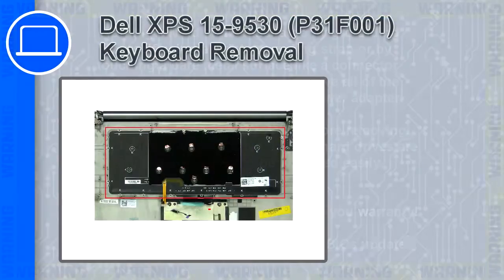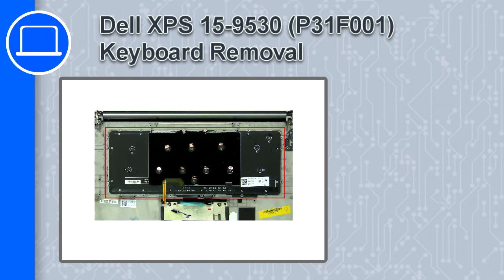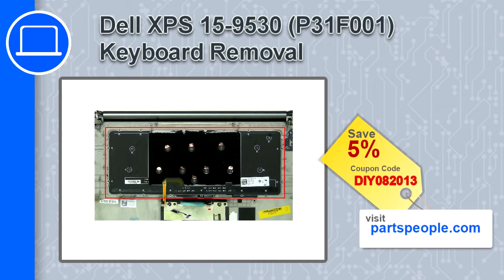How's it going? This is Ricardo and in this video I'll show you how to remove the keyboard from a Dell XPS 15 version 9530. If you're looking for parts for this laptop go to our website and use this coupon for a 5% off discount.